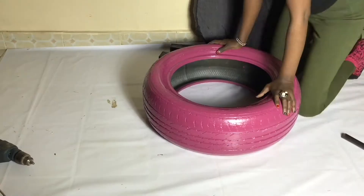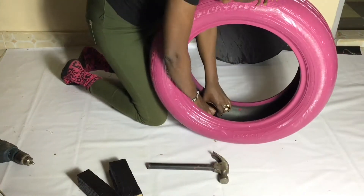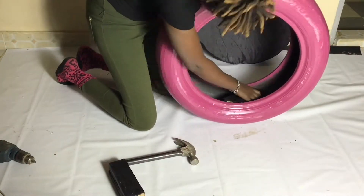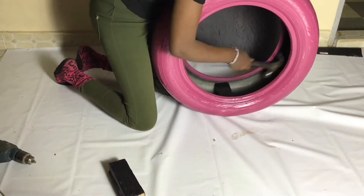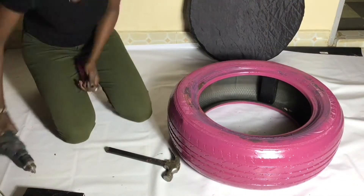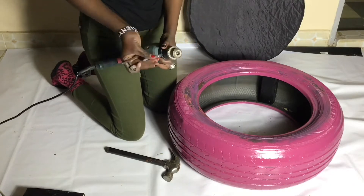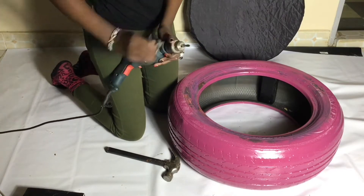Now we're going to take the wood. I decided to put a piece of wood inside my tire to give it stabilization — the tire is in good condition but since it's going to be sat on, I thought the wood would give it stability so no matter who sits on it you don't have to worry about it breaking. I'm putting a screw, but only on the bottom side, because on the top side you want it as neat as possible for your client.